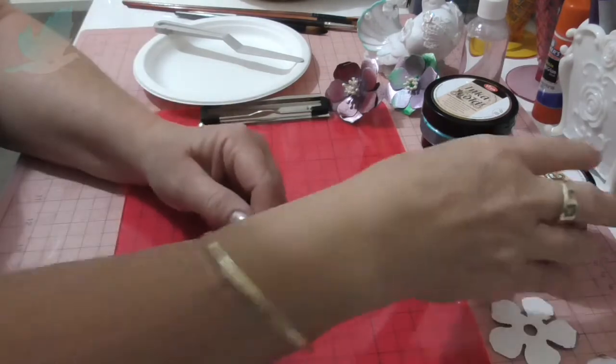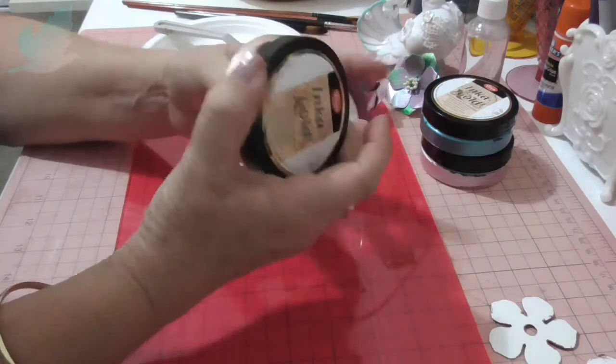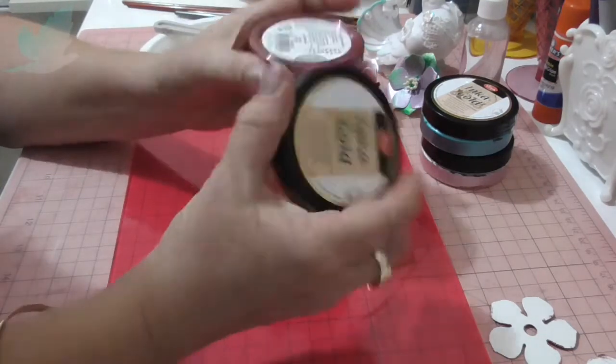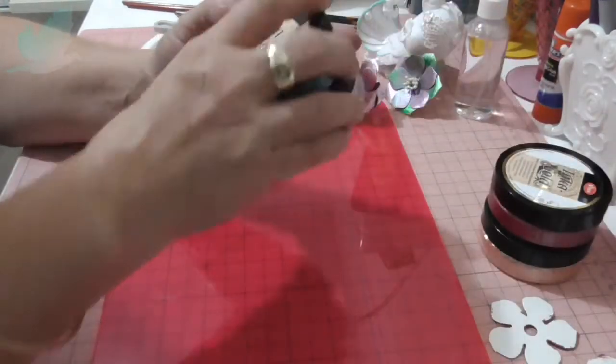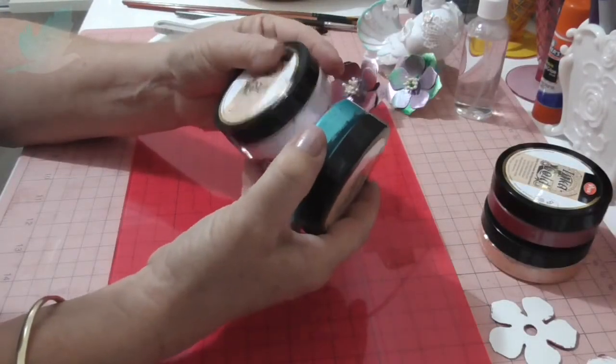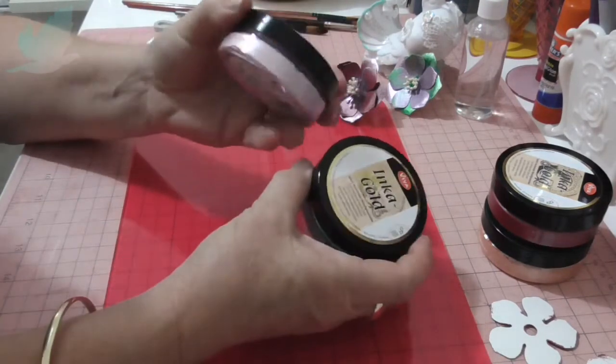So I thought I would do the flowers in this — it's Marsala — and then the apricot gold. And the butterflies I'll be doing in the turquoise and the rose quartz, I think this is called. Yes, rose quartz, which is a beautiful pink.